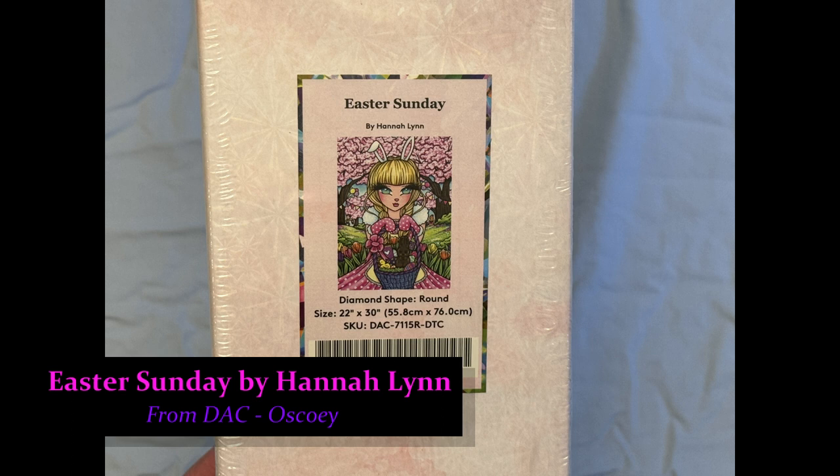Add a comment. What do you think about Diamond Art Club not carrying Hannah Lynn anymore, and have you heard any rumors? Are they going to be carried anywhere else? Let me know in the comments. I hope you guys are having a fabulous week, and I hope to do another one of these next week.